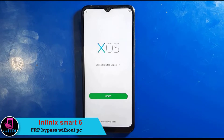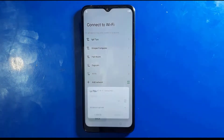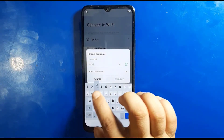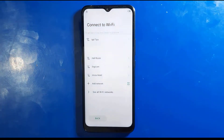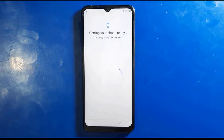Press start and choose the country where you are. Connect to mobile network or use wifi data. I'm going to use wifi. Let me type a password. Check the box and press next. It will take a few seconds. I'm making it faster because I don't want to make a long video.